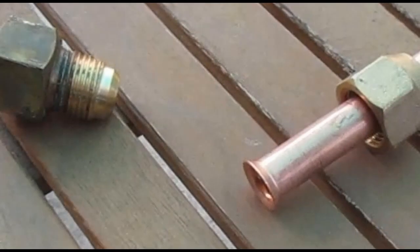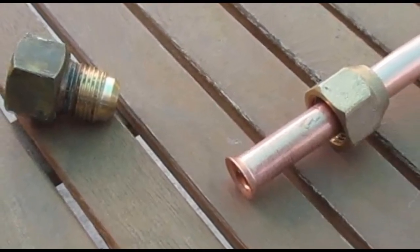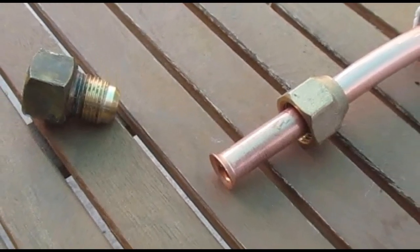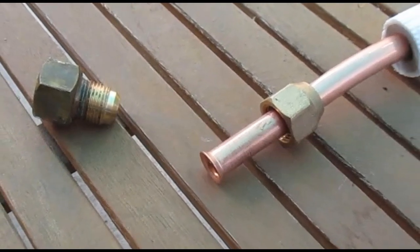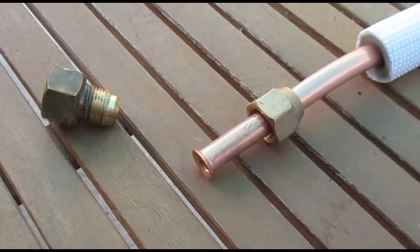Here I'm applying nylog to make for a good seal. Previously, there were flare connections connecting our IDUs to our mini split line sets, and they were notorious leakers. So I recommend flare connections only at the compressor side. I'm using ProFit connectors elsewhere. Stay with this playlist for continued mini split videos.